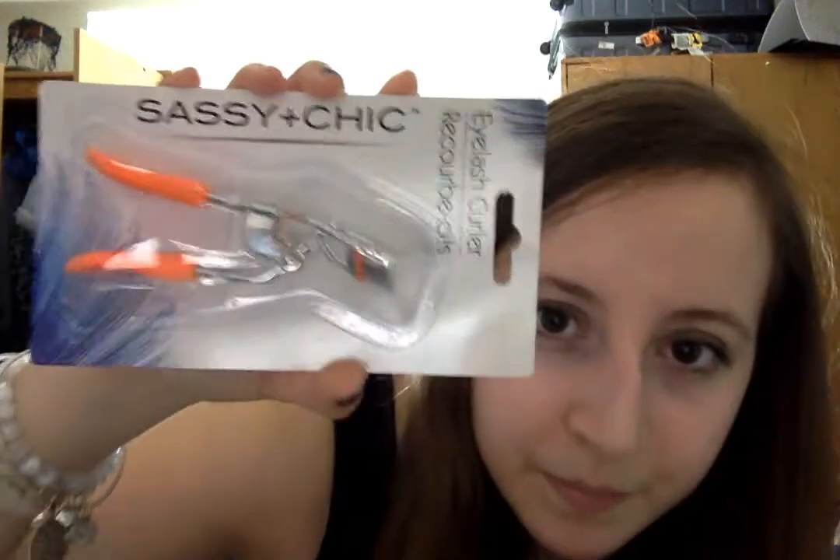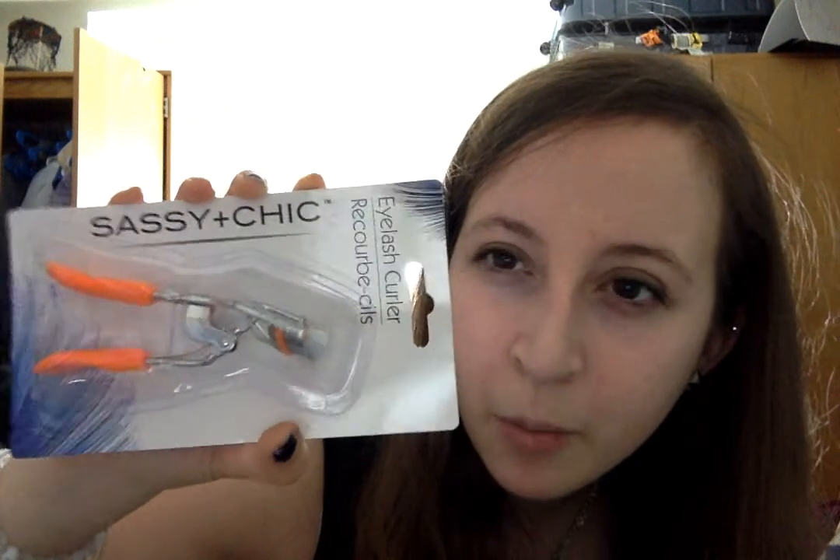Next, my eyelash curler broke — I think it was from Forever 21, but I had it for like two or three years. It lasted me a good time. However, I need a new one fast, so I went to the Dollar Tree. I'm going to test it since I didn't curl my lashes today. It was working fine for Annie Boston, but then it broke a few days later. It's orange — I don't really care.